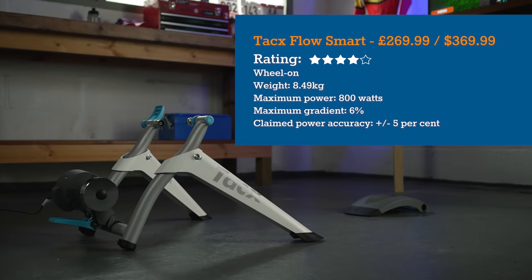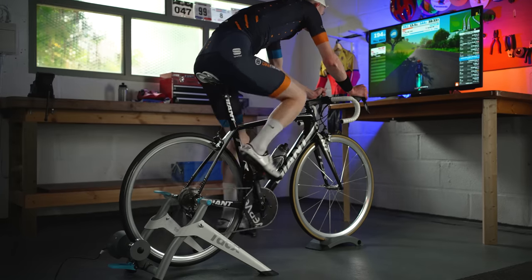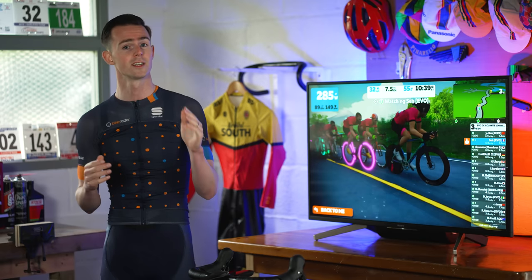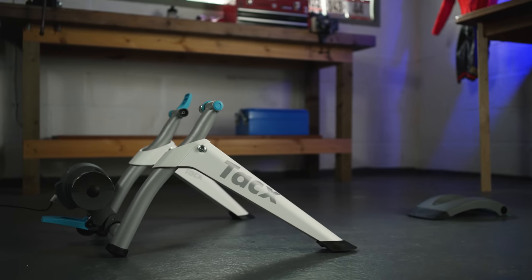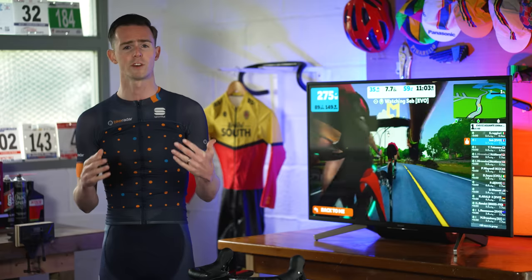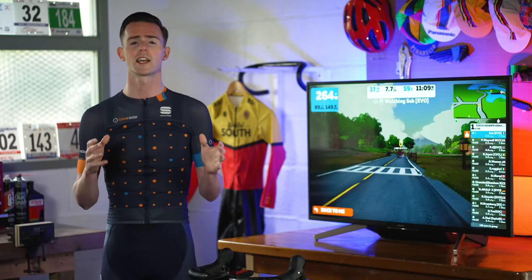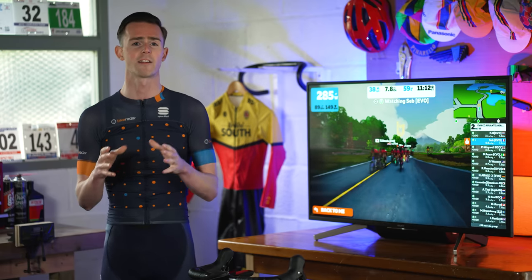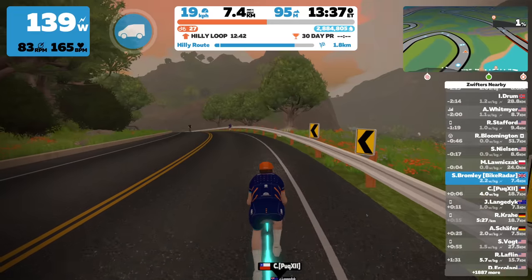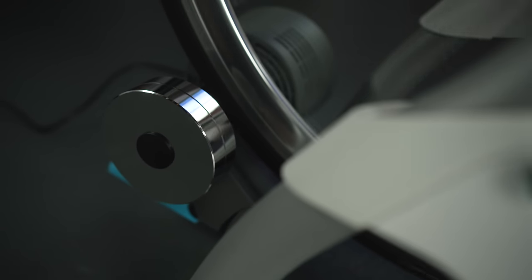The Tacx Flow Smart is a budget wheel-on smart trainer which offers one of the cheapest entry points into interactive indoor cycling. In an age when pricier direct drive smart trainers take most of the plaudits, can this value option compete? In short, yes it can. It's very easy to assemble and set up, although it doesn't ship with through axle adapters — only a 130mm quick release skewer. However, a front wheel riser block is included in the box, which is great to see at this price point. At just 8.49kg, it's very easy to carry. Connecting to Zwift presented no issues, though it did have a few data dropouts when using ANT+ instead of Bluetooth.